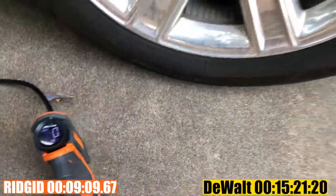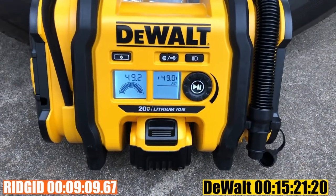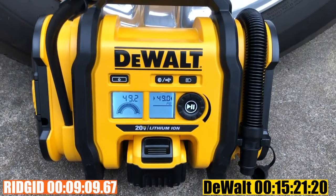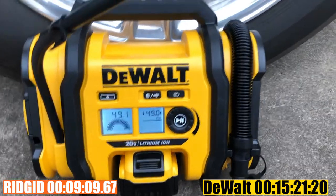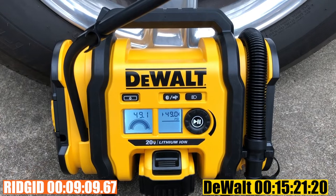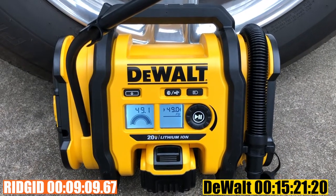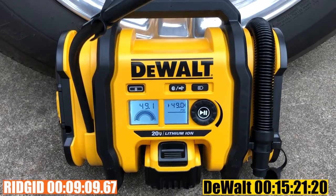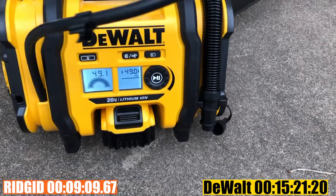The Rigid just stopped — it hit 49.2 PSI. And based on the timer, the DeWalt took about five to six minutes longer. Both have reached their goal of 49 PSI. Let's take them off.